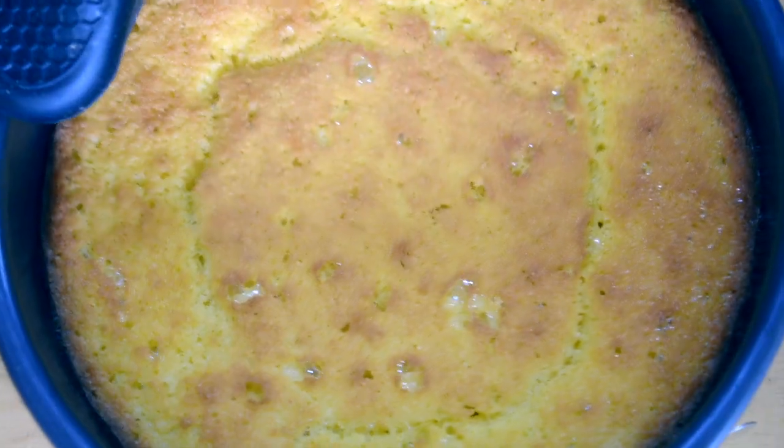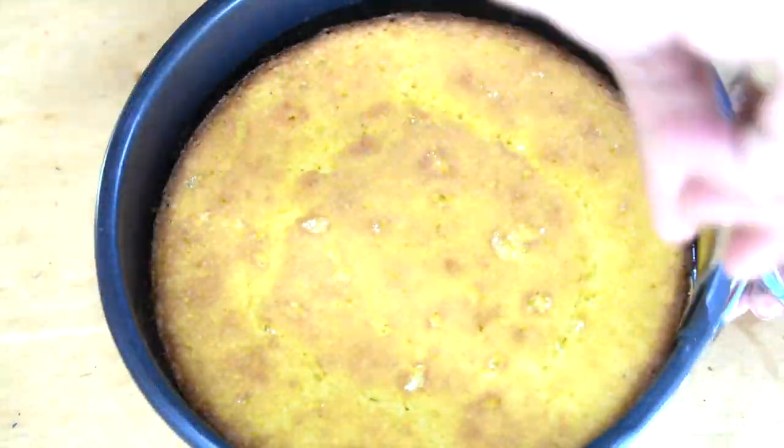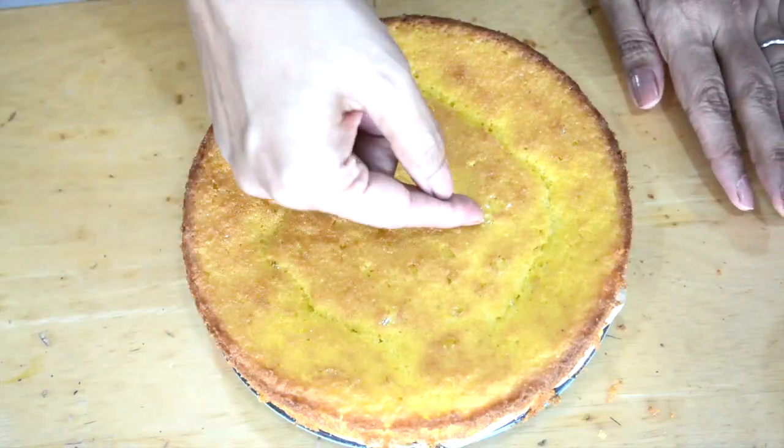My cake is out of the oven. We are going to let it cool down a little bit, then get it out of the mold. I'm using a springform pan which is about 8 inches.